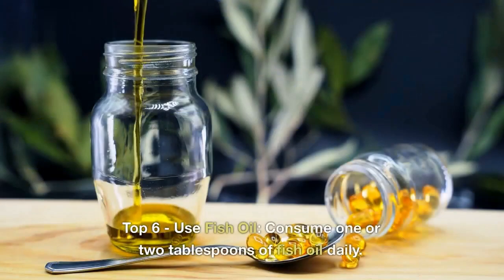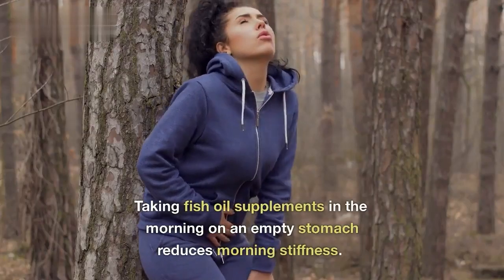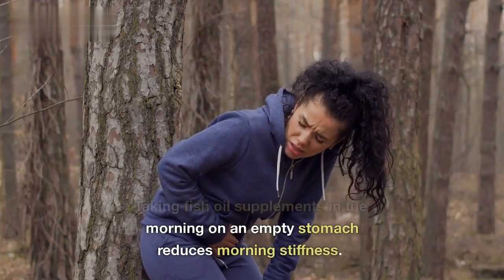Top 6: Use fish oil. Consume one or two tablespoons of fish oil daily. Taking fish oil supplements in the morning on an empty stomach reduces morning stiffness.